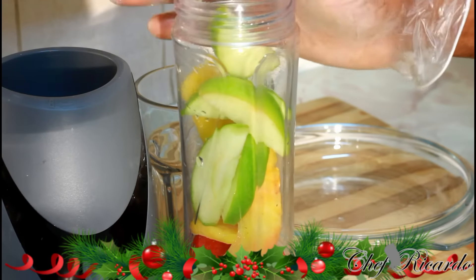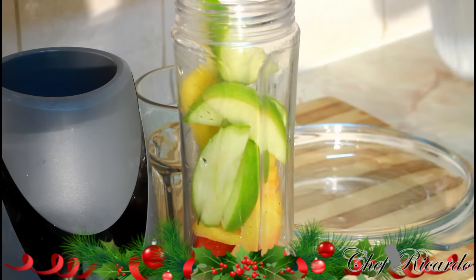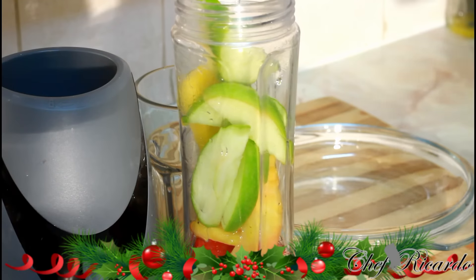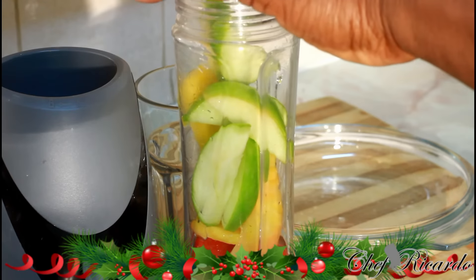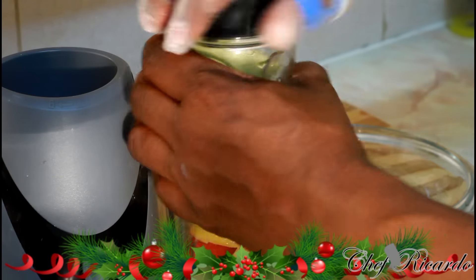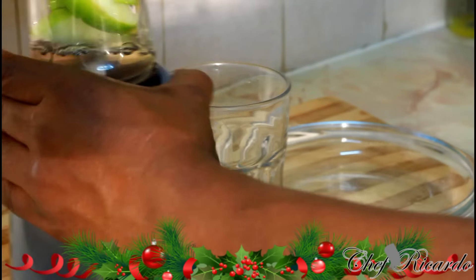Hopefully you guys will like the recipe. It's a Monday morning breakfast and this can help you straight through the day. All you need to do is put roughly a quarter cup of water. You don't need to put sugar, you don't need to put anything else inside, because the fruits are really sweet.